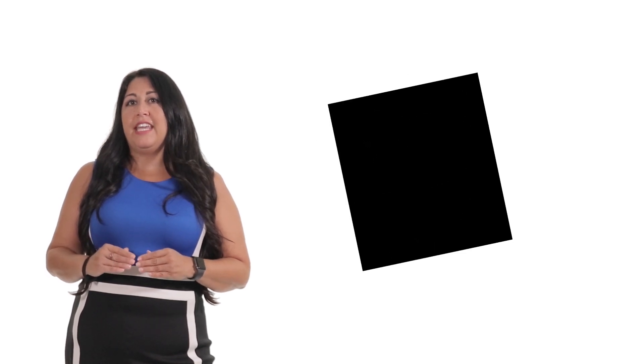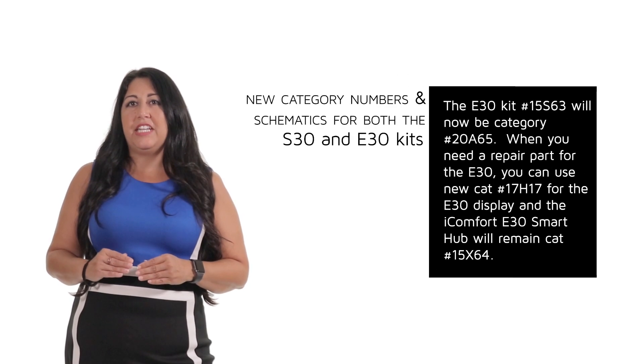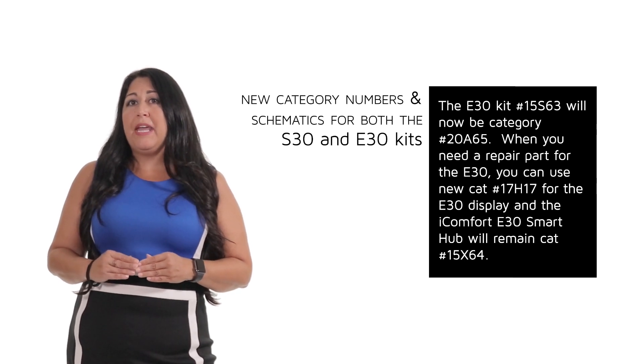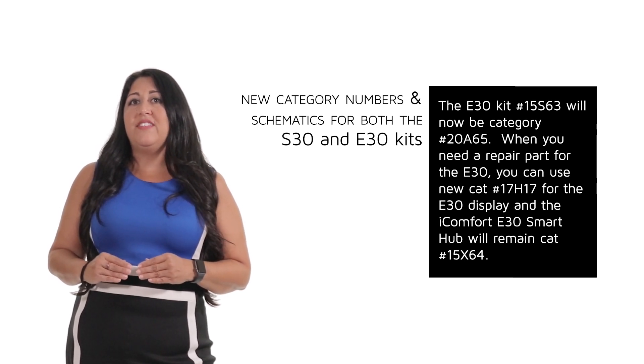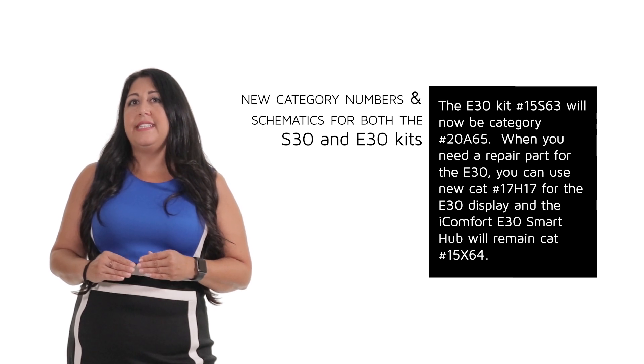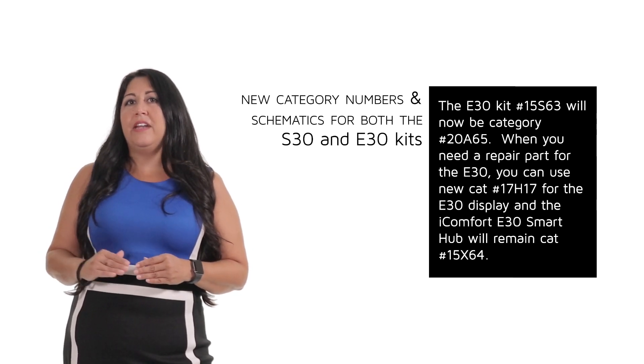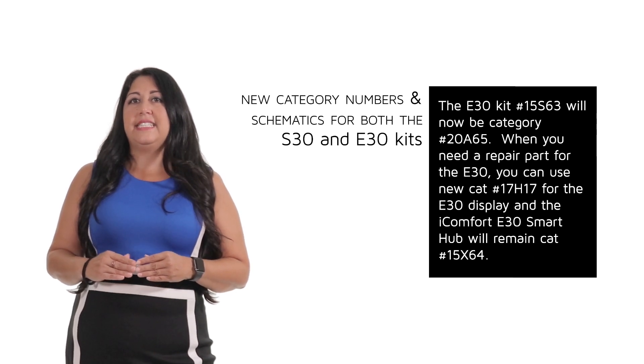The E30 kit number 15S63 will now be catalog number 20A65. When you need a repair part, you can use catalog number 17H17 for the E30 display, and the iComfort E30 smart hub will remain category number 15X64.